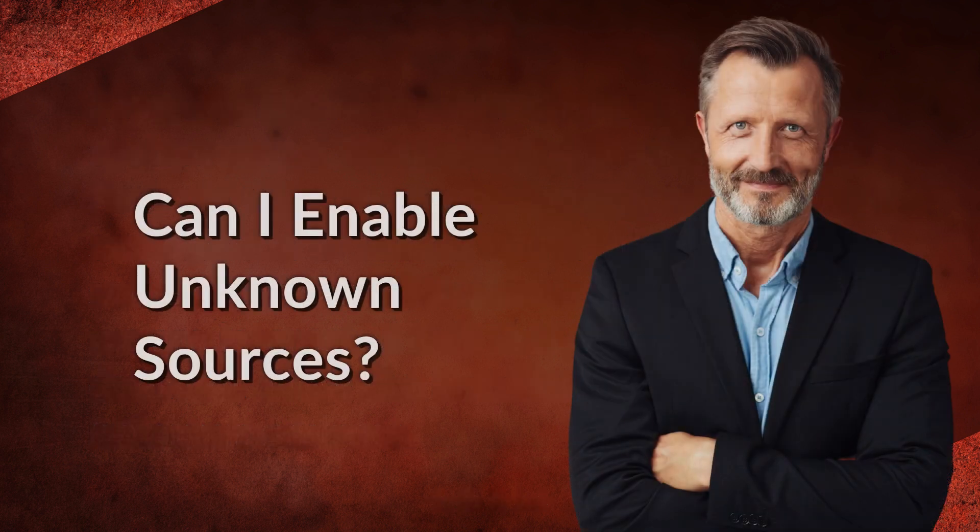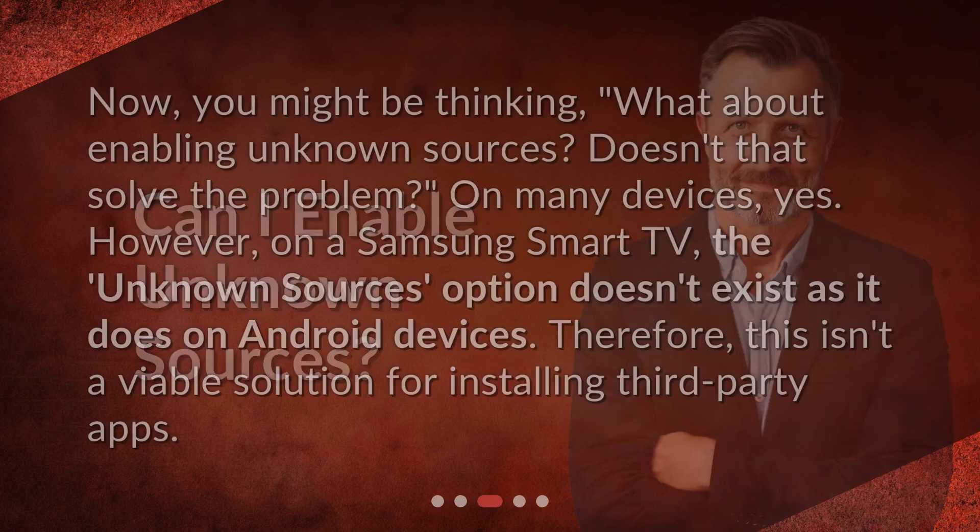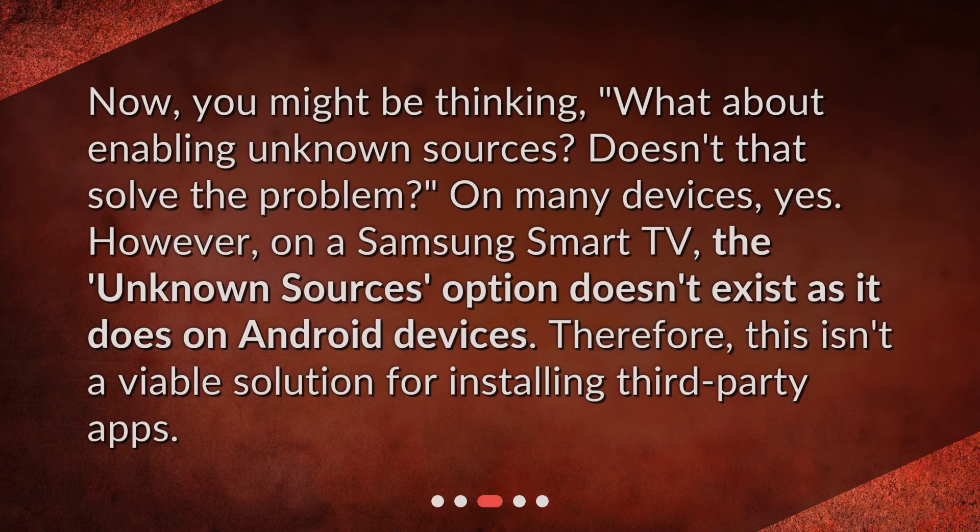Can I enable unknown sources? You might be thinking: what about enabling unknown sources — doesn't that solve the problem? On many devices, yes. However, on a Samsung Smart TV, the unknown sources option doesn't exist as it does on Android devices. Therefore, this isn't a viable solution for installing third-party apps.